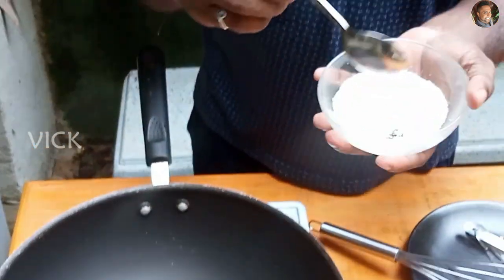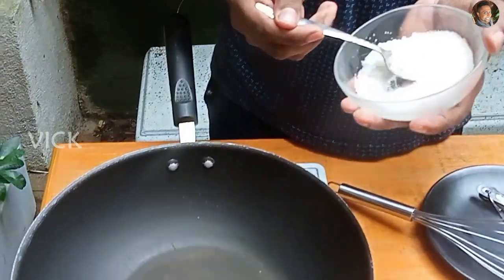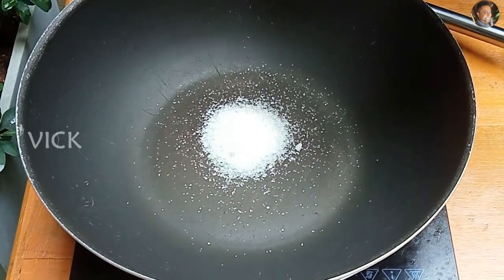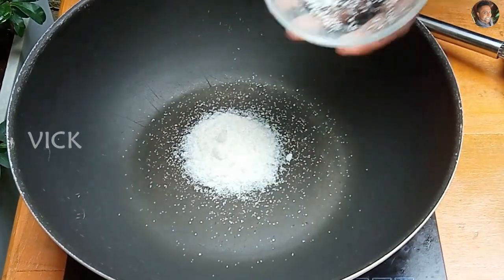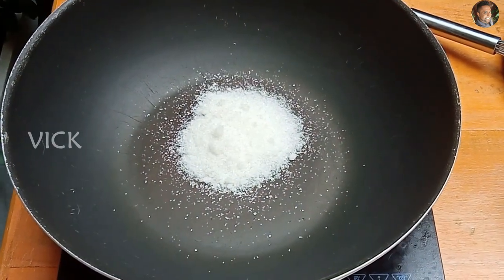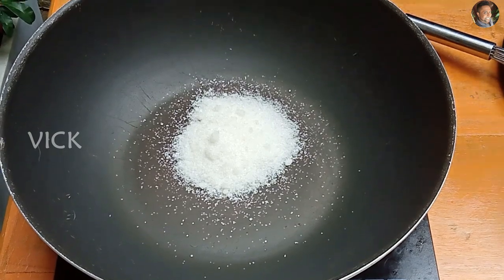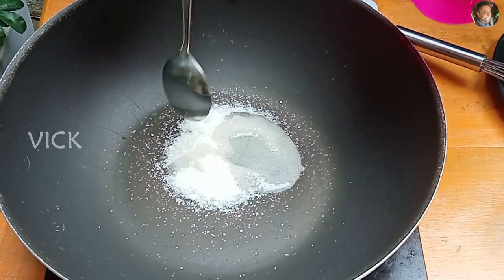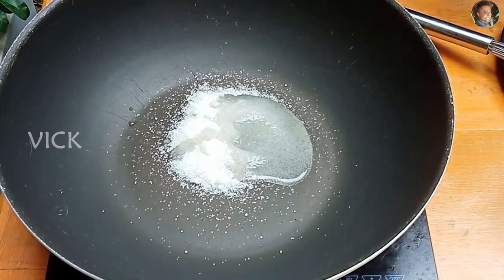The first step is to get the sugar caramelized. I'm adding about three tablespoons of sugar, then one tablespoon of water, and letting this caramelize.